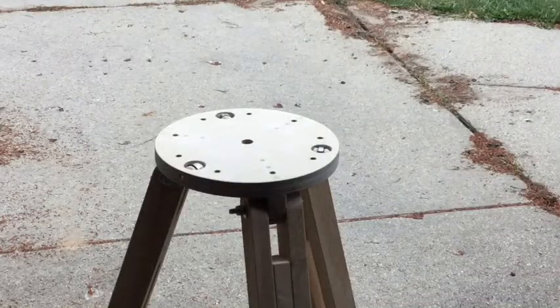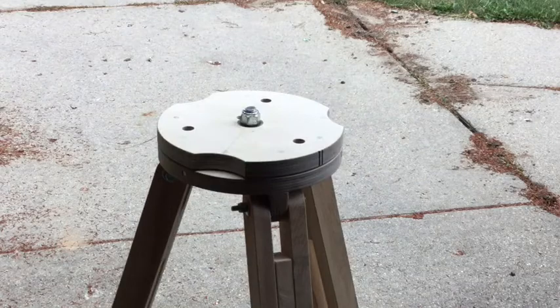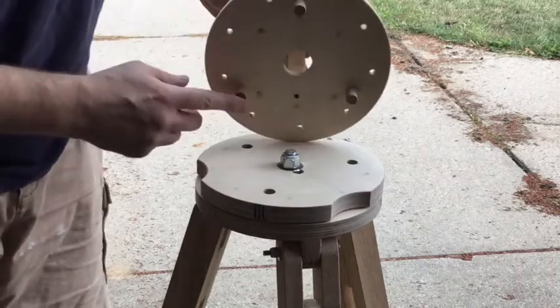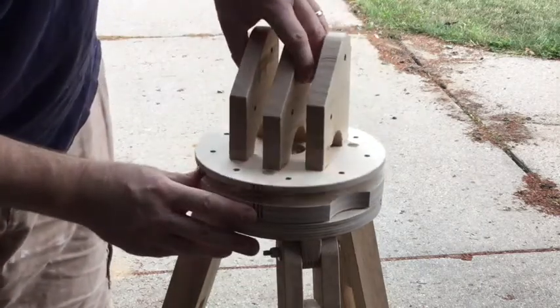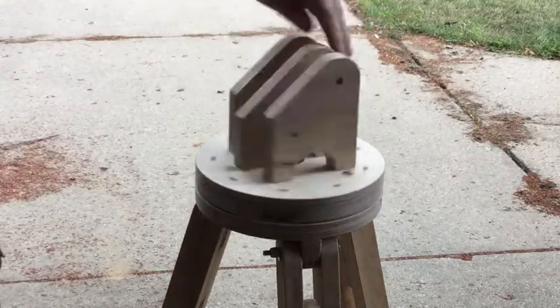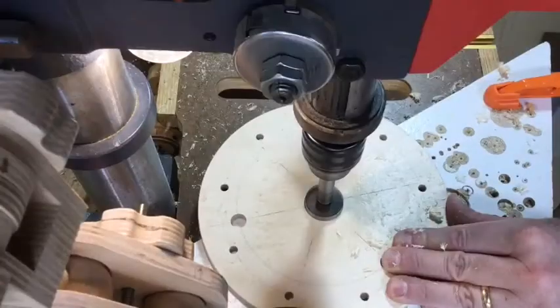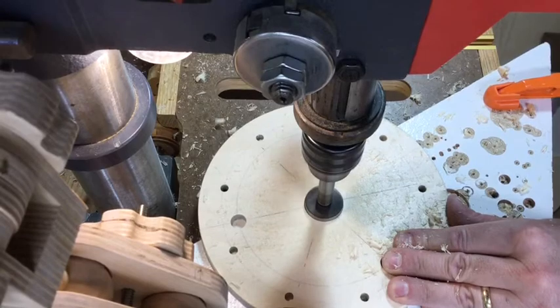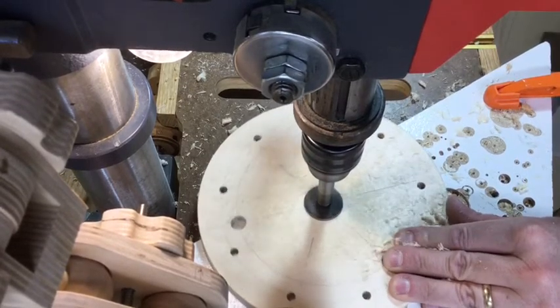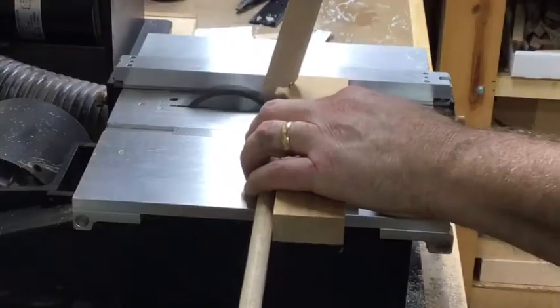If you watched the previous video you'll know that at the top of the tripod there are three plates: a bearing plate, a rotation plate, and a mounting plate which holds the actual bracket to mount the boom. We cut the circle in the last video, but we'll start by doing some modifications to this plate. The first modification is to drill a larger hole right in the center for clearance for the lock nut that holds the rotation plate on.